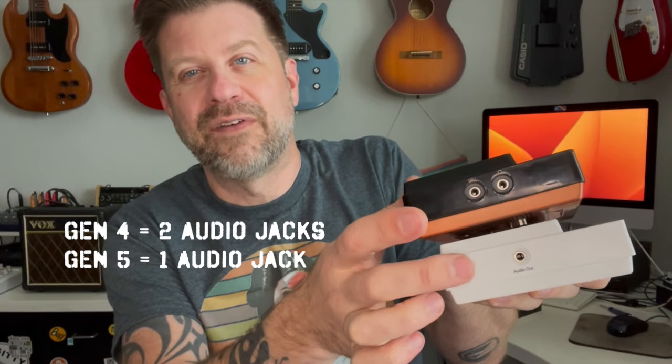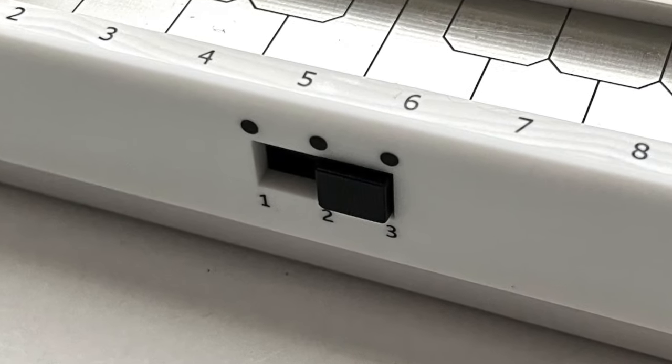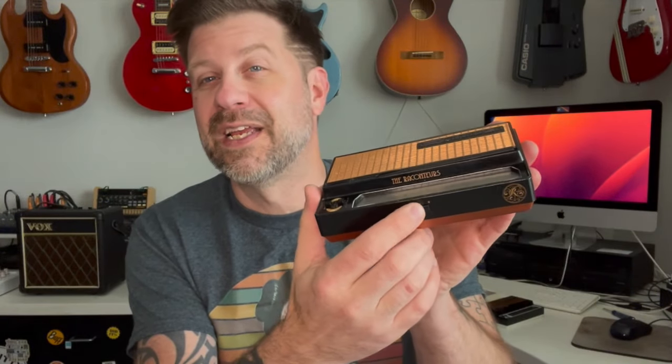The easiest way to tell the difference between Gen 4 and Gen 5 is to look at the end: the Gen 4 has two jacks, while the Gen 5 has only one. Some Gen 5s also have a USB jack that can be used for power only — it does not allow synchronization. There is another major difference: the Gen 4 uses a digital circuit while the Gen 5 uses a fully analog circuit. Many people prefer the Gen 4; others prefer the Gen 5. Both modern generations have a three-way switch, though the switch behaves slightly differently between them.